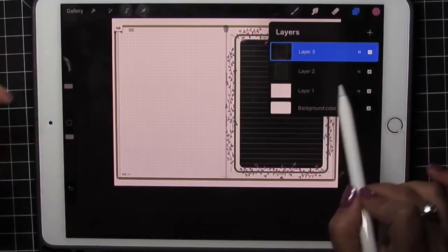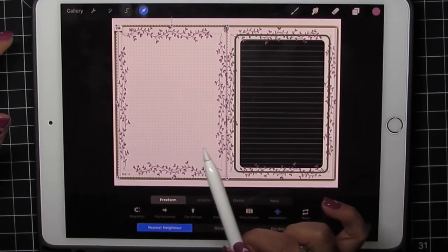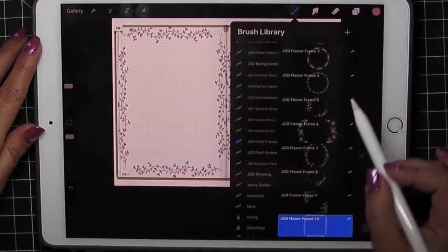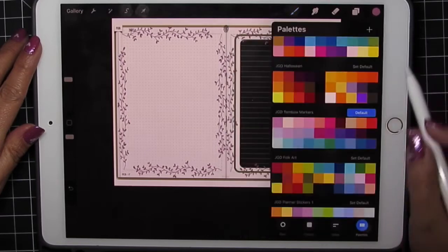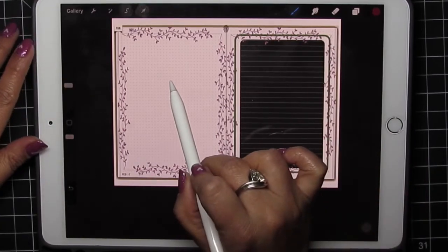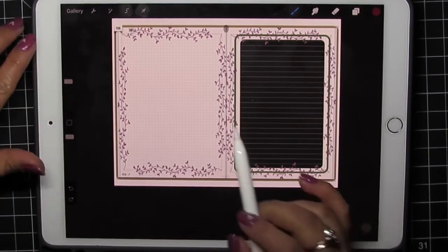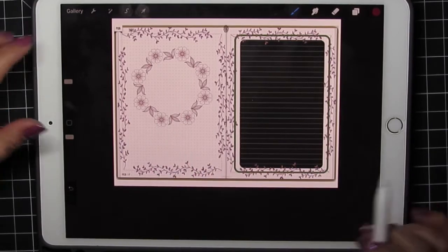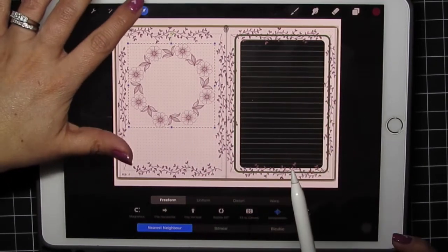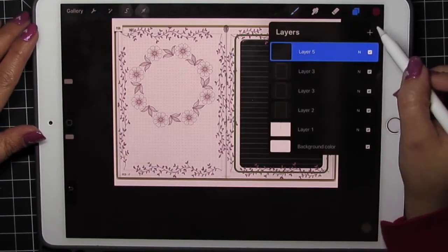Now in that same layer I'm going to slide and duplicate, so I have two of those, and I'll just match it on the other side. Then I'll add a layer and go to that same floral frames, pick a darker color, and drop that here. If it's too small, two-finger tap erases it — make it a little bigger, tap. If it's still a little small, use your arrow tool and just make it the size that you want.